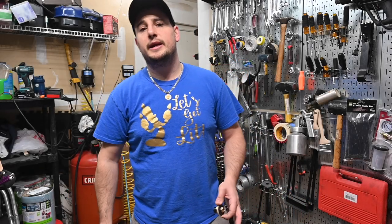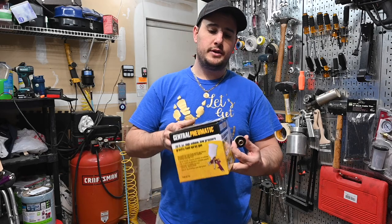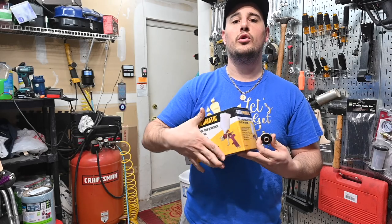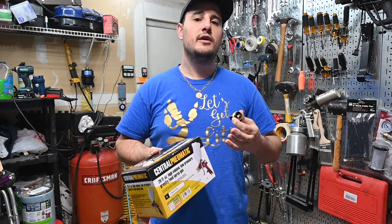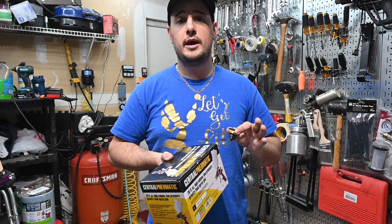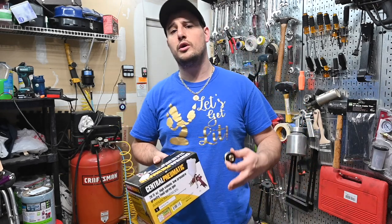Hey guys, DIY Savage Guy here, and today I'm going to be doing some painting. I went down to Harbor Freight Tools and I picked up two of these guns — one for primer and one for paint, base coat, clear coat type of thing. The reason why I picked up two of these is because I need two different tip sizes. For primer, you want to use about a two millimeter tip, and for base coat and clear coat you can get away with the 1.4 — that's pretty much the universal one that works best for all those other things.